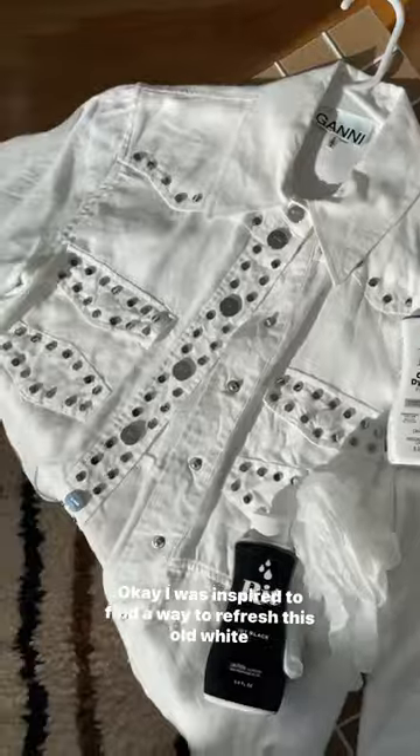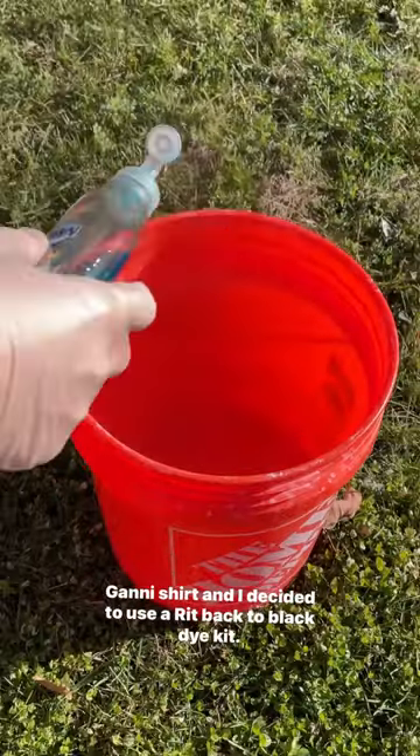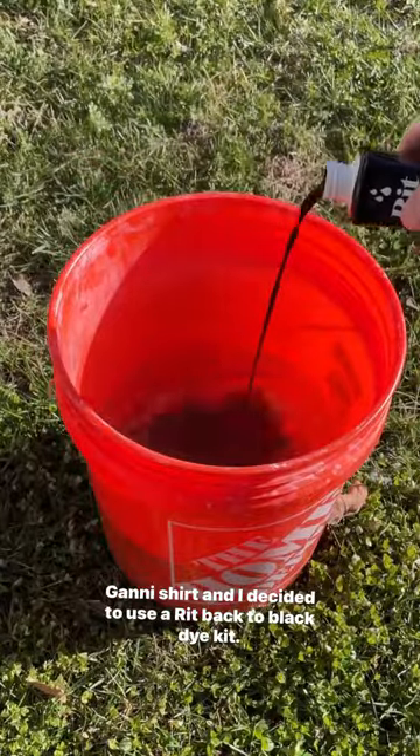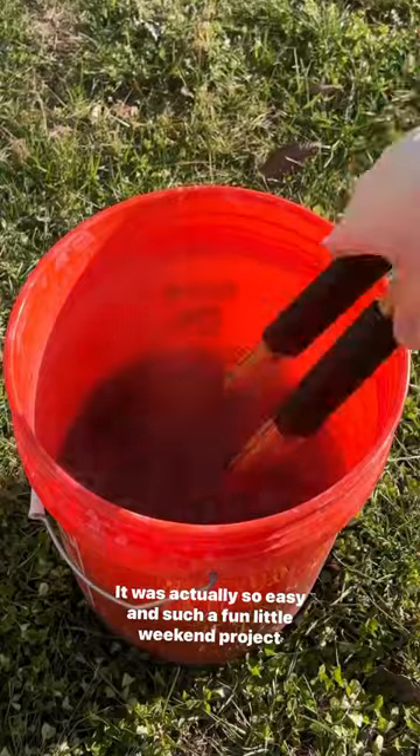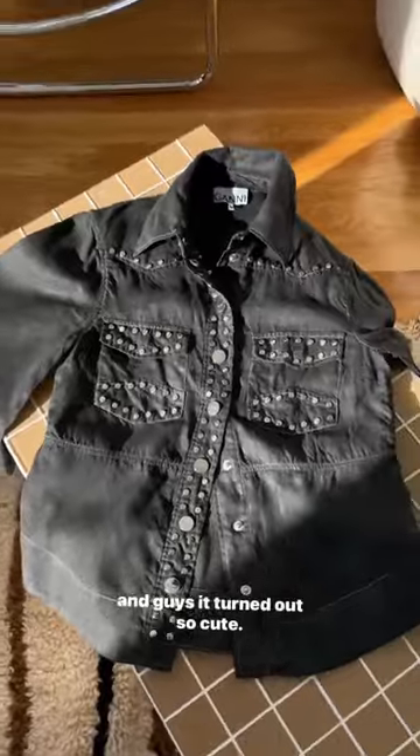I was inspired to find a way to refresh this old white Ghani shirt, and I decided to use a Rit Back to Black dye kit. It was actually so easy and such a fun little weekend project. It turned out so cute — I actually think I like it better black. This is like the most fun way to refresh old clothes.